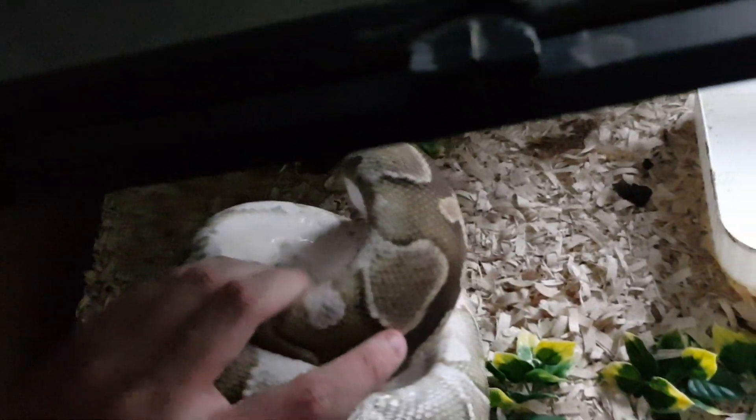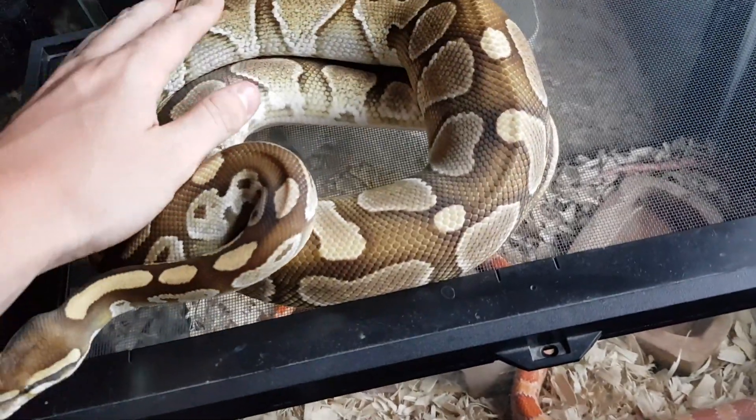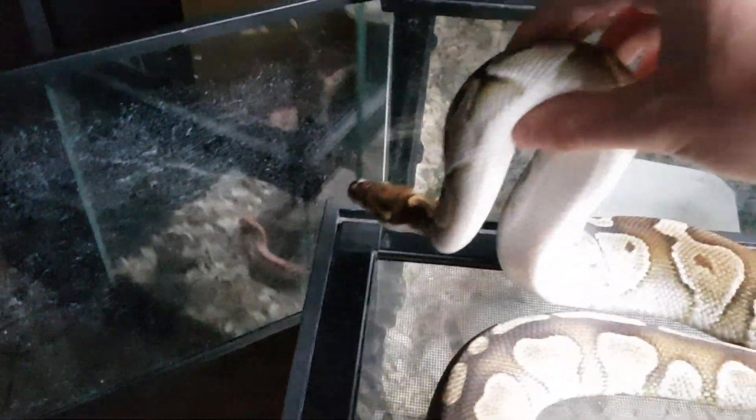Let me just make sure she doesn't have any bedding on her. Let me sit her down in the light right here and get a good look at her. She's heavy. She's gotten big. Yeah, she's doing great. She's eating medium rats every two weeks now.